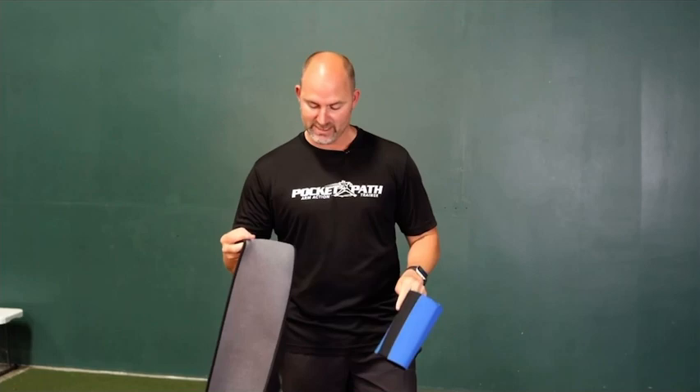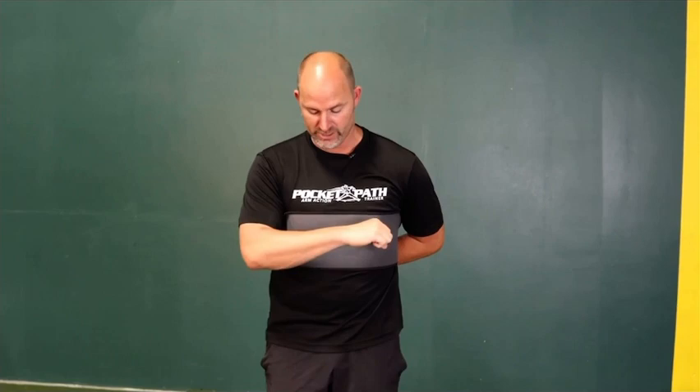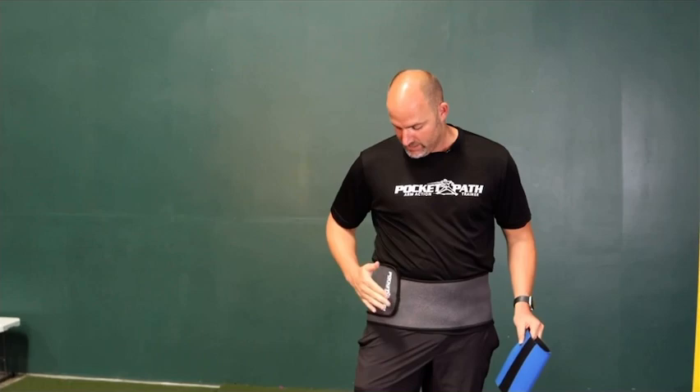I'm going to set it up in the position we call the low pocket. There are two positions: the high pocket, where you put it right up underneath the armpit and apply the velcro strip — that's great for position players in rehab, catchers, and infielders — and then the lower pocket, which works for pitchers and can also work for infielders. About 80 to 90 percent of the time we're putting athletes into the low pocket position first.